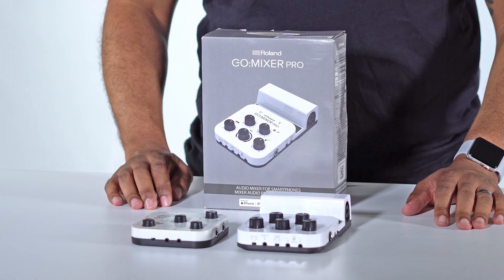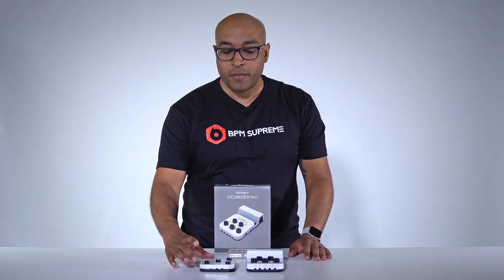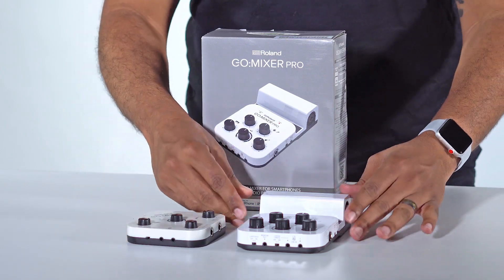Today, we're going to take a look at the Go Mixers from Roland. There's now two to choose from: the original Go Mixer and the new Go Mixer Pro.